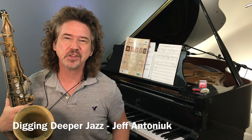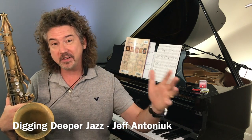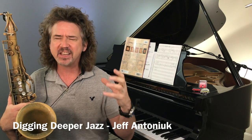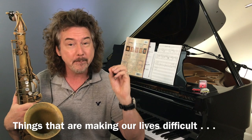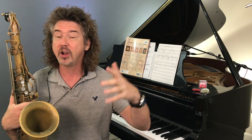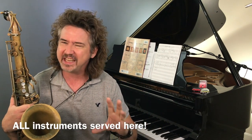Hey everybody, welcome to Digging Deeper Jazz. I'm Jeff Antoniak. So today I want to talk about halftime and double time — a really slick way to practice to get complicated things under our fingers, or things that are too fast for us, things we need to clean up. This is an amazing way to do it, and by the way, it has nothing to do with the saxophone specifically — this could be guitar, drums, or any instrument where we're trying to get control.